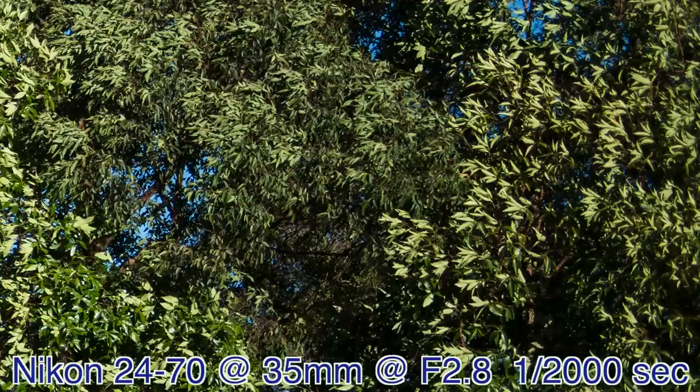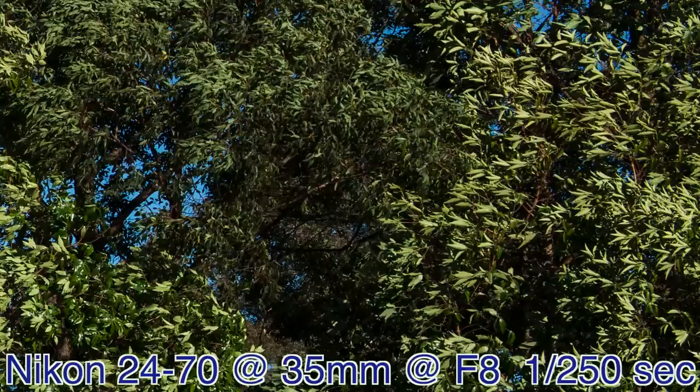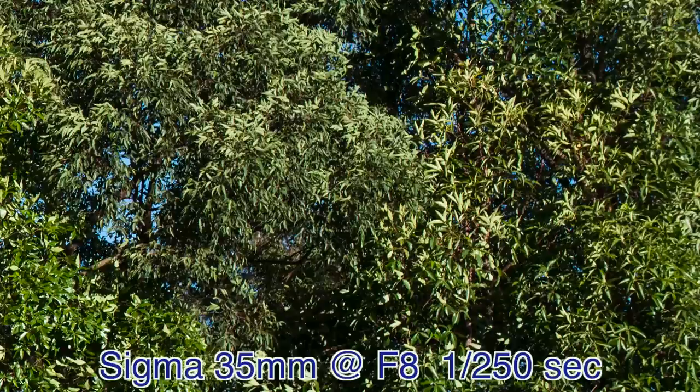Here we are on the Nikon 24-70 at f2.8, same crop from the middle right-hand side, and you can see it's already beautifully crisp — and that's wide open. Whereas on the Sigma, stopped down from f1.4 to f2.8, it's significantly softer. Look at the left of frame where the brighter green leaves are sharp — it's the edge of frame that's not as sharp, with some aberrations coming in. At f8, the Sigma is beautifully crisp and the fine contrast is really good, but you have to consider whether you're buying it to shoot at f1.4. Even stopped down to f2.8, the Nikon kind of smokes it.